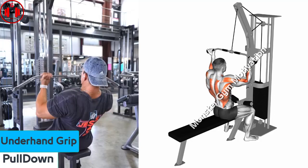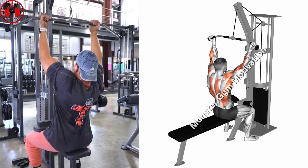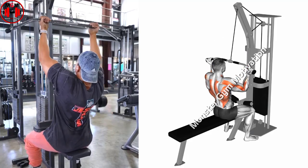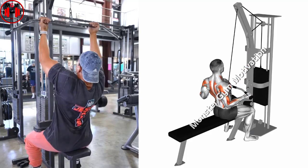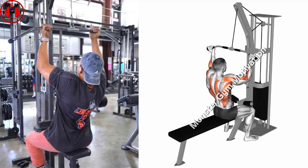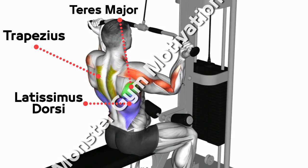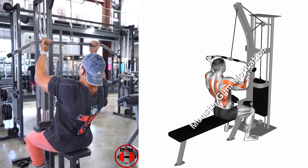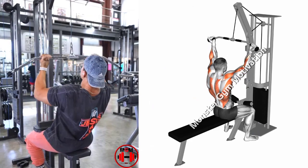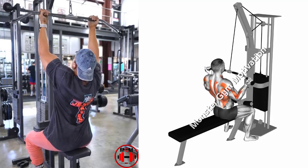Underhand Grip Lat Pull Down. Set up by attaching a small straight bar to the machine — you can use the wide grip bar if you prefer — setting the weight on the stack and adjusting the knee pad. Grab the bar with an underhand grip, with your hands around 10 to 12 inches apart. Sit down on the machine with your arms fully outstretched. This is the starting position. Keeping your back and body straight, slowly pull the weight down to your upper chest.